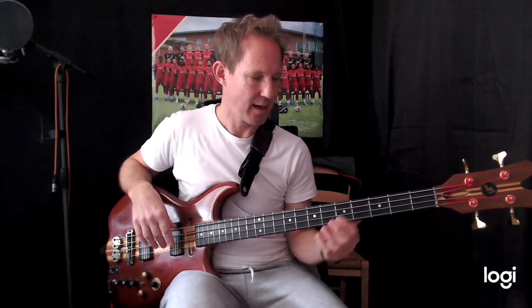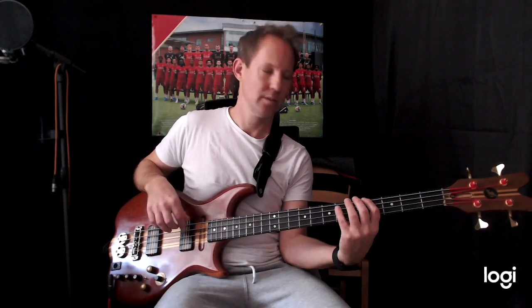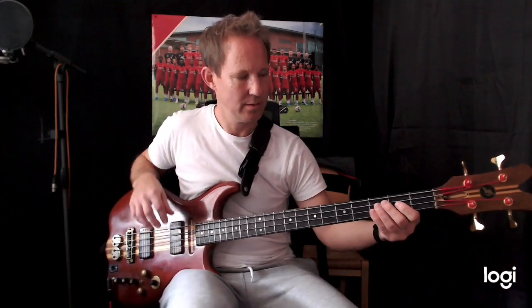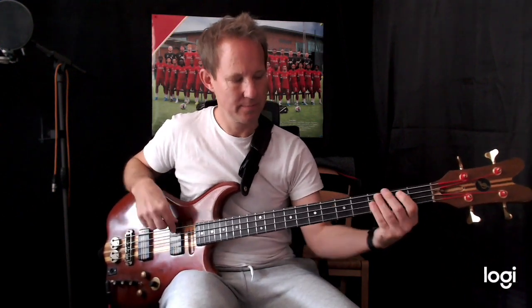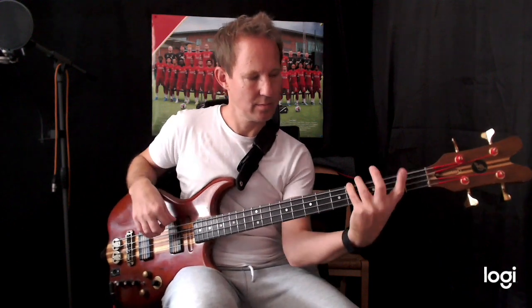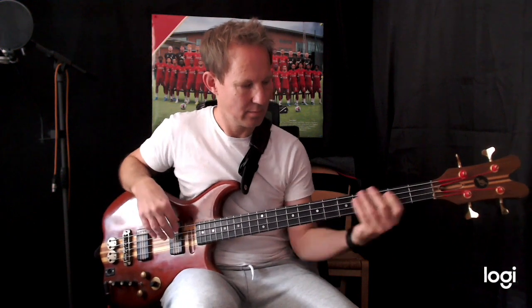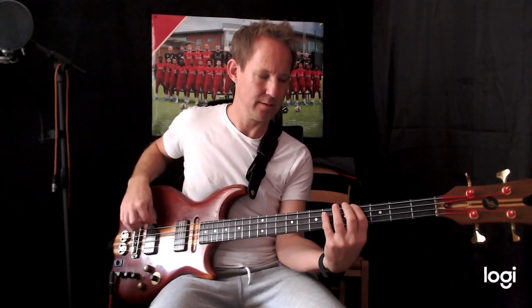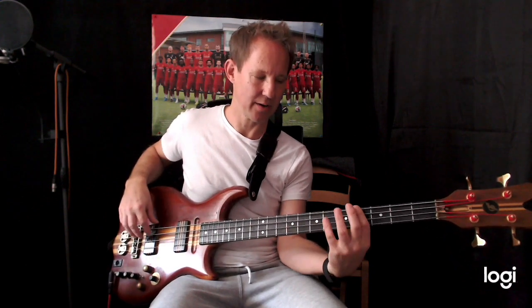Now we're going to go up to the A♭. We're playing octaves: one, eight, one. And then E♭, D♭. Then we're going to go back to the D♭. The last time before we go into the next section, instead of playing that way, we just do it the other way around. Then we're going to go to E, and then a key change to E minor. So that's our first bridge section.